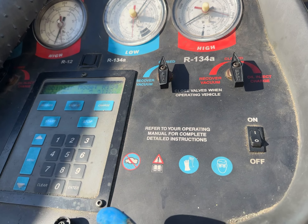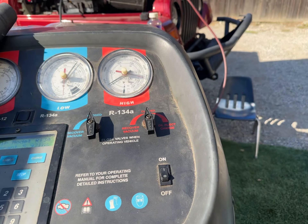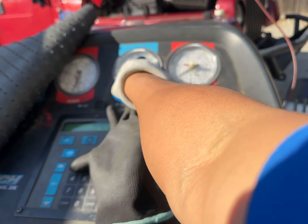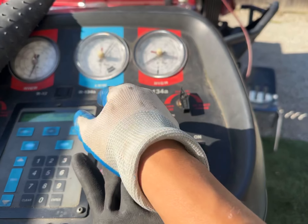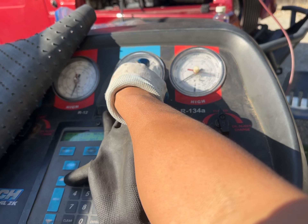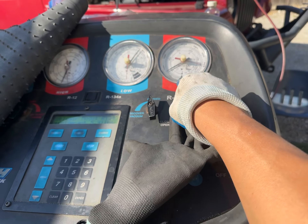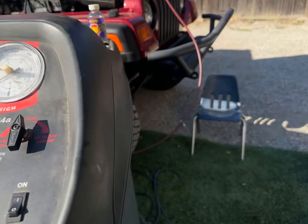Right now we know the system isn't completely empty — it has some charge in it. I'm going to go start your car, and you can stand here and watch these numbers. I'm predicting that this low-side number is going to start drawing down and the red high-side number is going to go higher.